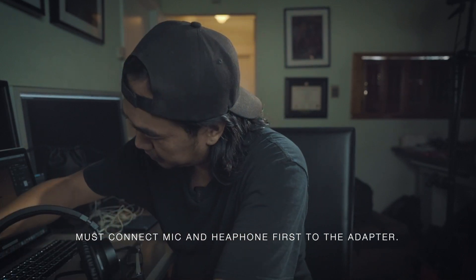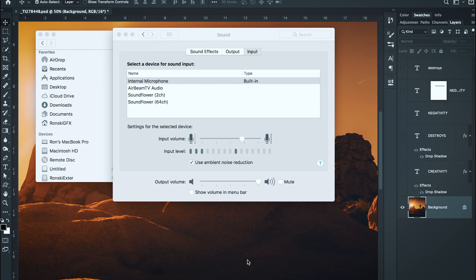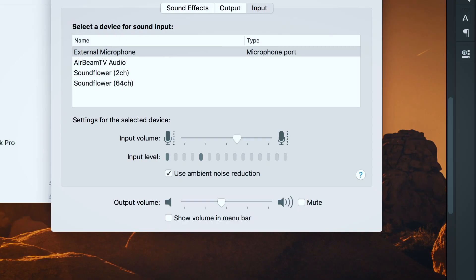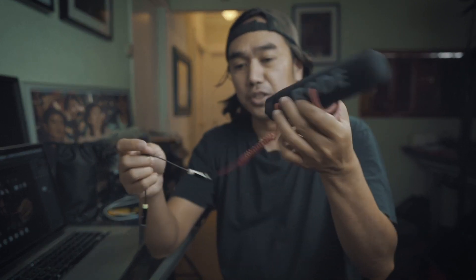Now if I connect this to my computer — this is the sound from the internal microphone. Now I'm going to attach my external mic using the adapter. Connecting now. So now you're hearing this sound from an external microphone. And it works!